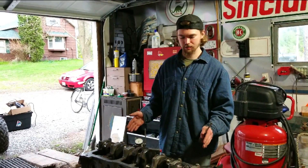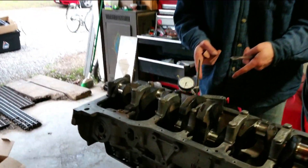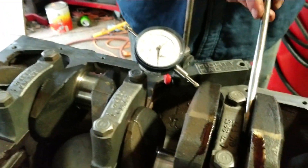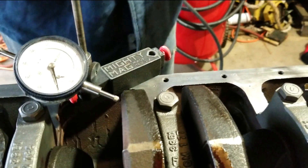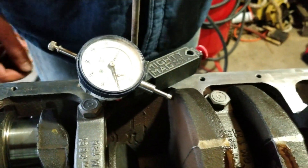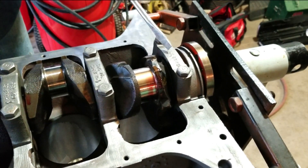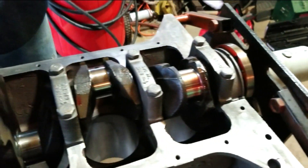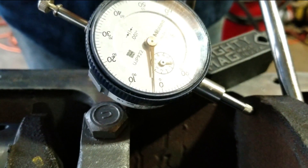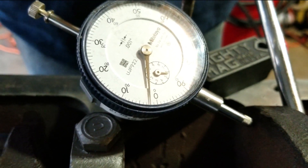Right now we're going to check the end play after we got all these tightened down. We've got our indicator set up — it's supposed to be 2 to 5 thousandths. So we kind of pry on the crank so it's all the way back, then zero this out, then pry it forward. That shows how worn out your bearings are, or the lips on the crank — your thrust bearing. So if it's moving forward and backward a lot, that's not good. Right now we're at about 3 thou, so that's within spec — that's like perfect.